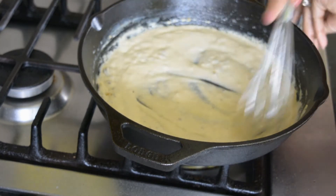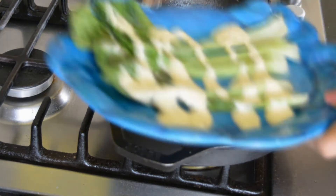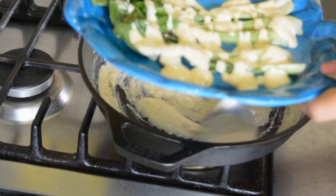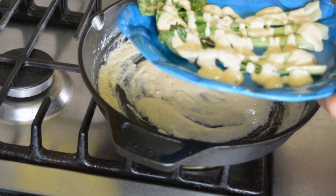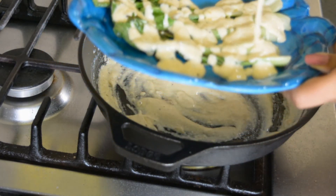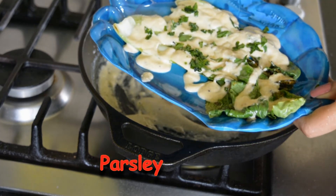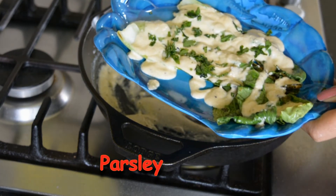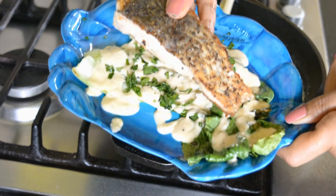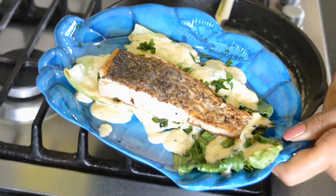I am going to plate it now — putting the sauce at the bottom. I am going to place my fish skin side up with the crispy skin. I want to have ample sauce at the bottom. Some parsley on top. And I am going to place the fish here, just like that.